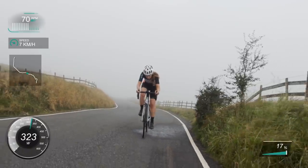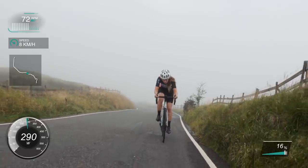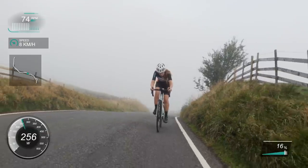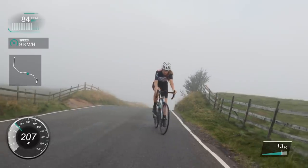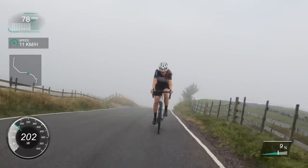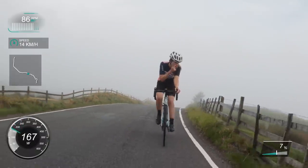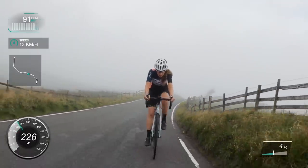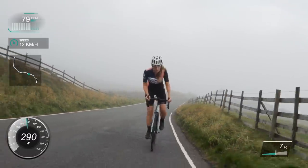This is where the steepest bit is - it gets to about 17-18%, though on Strava it says 15%. My nose runs every time I ride and climb - a little runny nose. And then it flattens out and I'm just not so good on the flat. It picks up again in a minute.